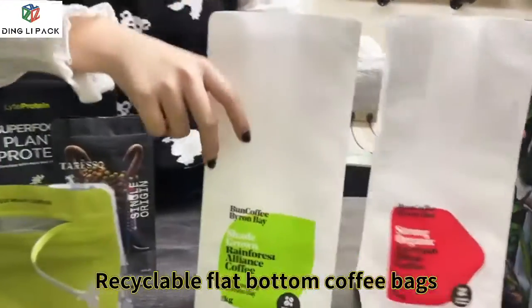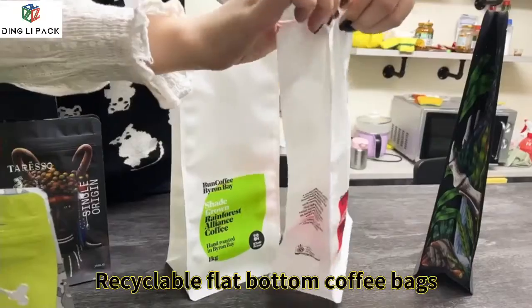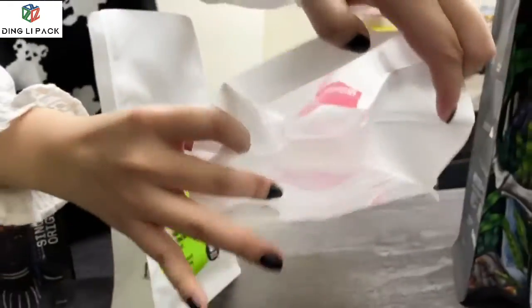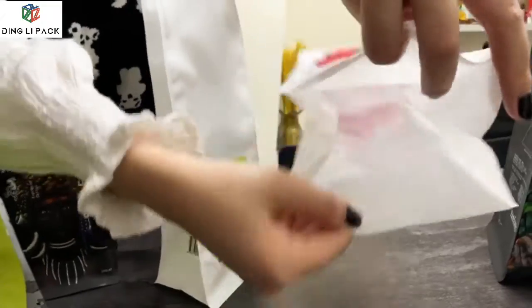And we have a recyclable material flat-bottom bag. The material will be clear, and you can see the product inside, with a cup inside. It is very thin.